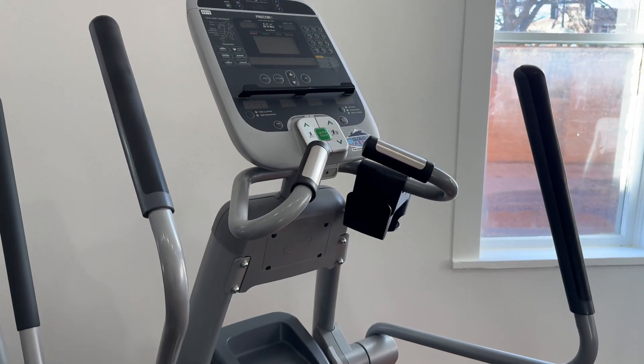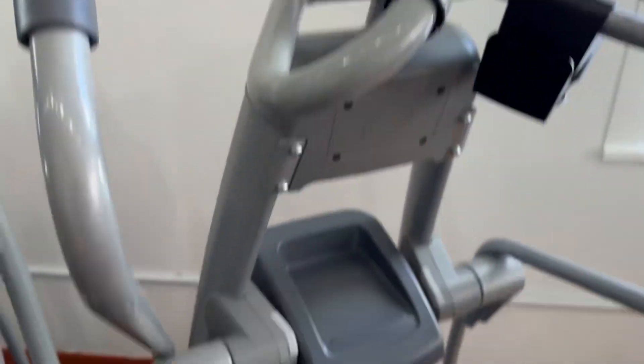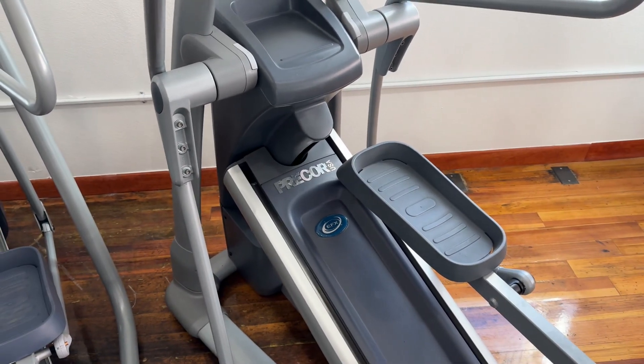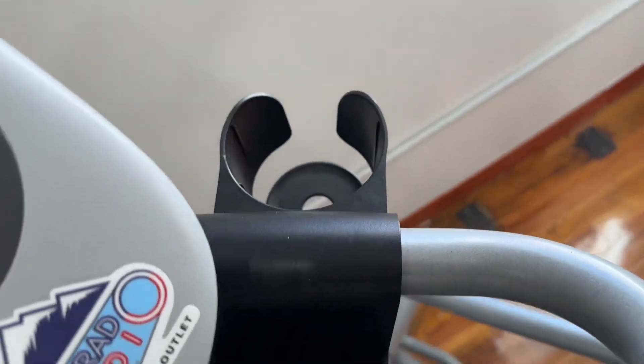This elliptical comes with 20 levels of resistance and 14 built-in programs to choose from on that console. It has a 15 to 40 degree incline, and that incline adjusts the stride length, which goes from 21 inches to 25 inches.